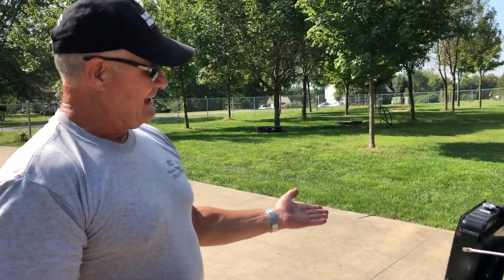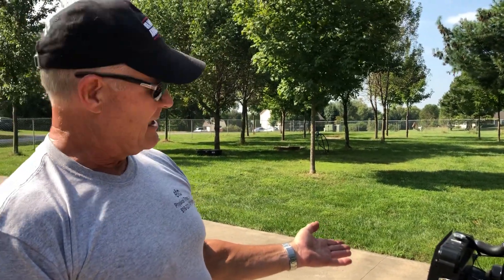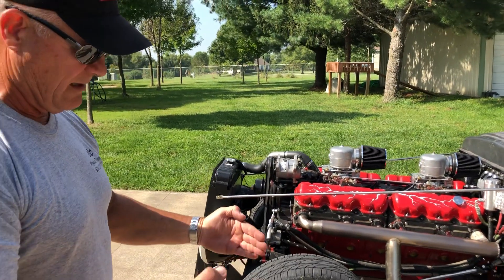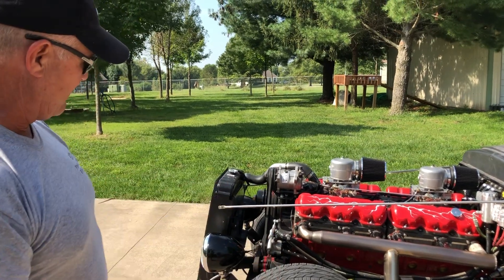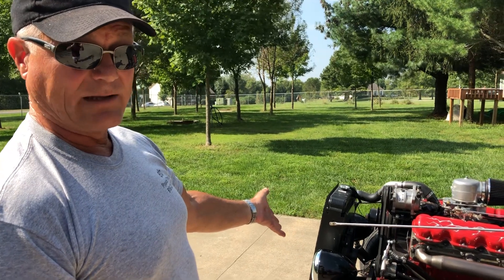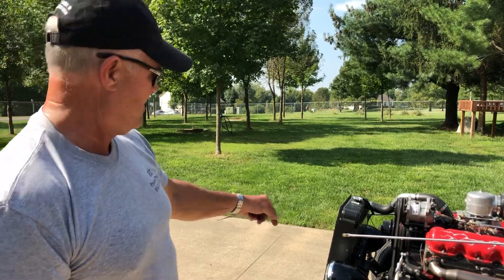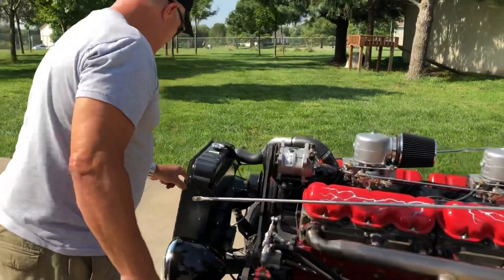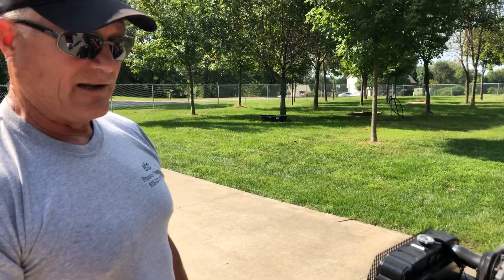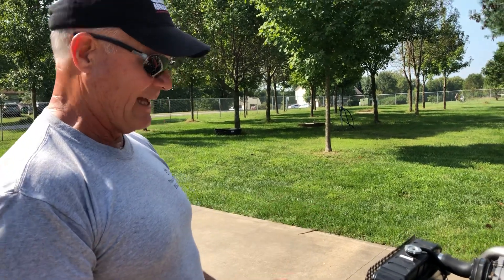We're maintaining about 180–190 degrees operating temperature. I can do a little better job on the fan shroud to angle it back and get more airflow through the radiator. We're getting a couple hundred degrees in the top of the radiator and about 140 at the bottom. We found a nice six-core track hoe brass radiator to get the condensed cooling capacity we needed, and it's working really well.